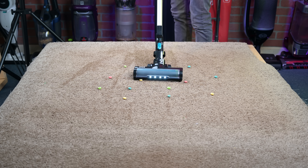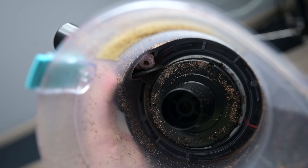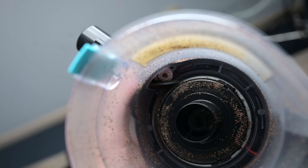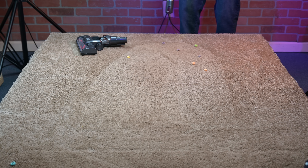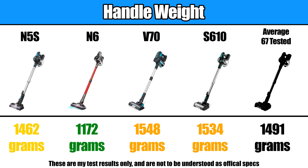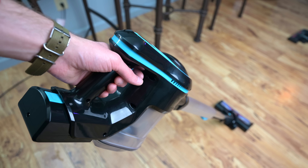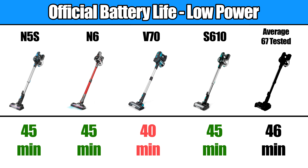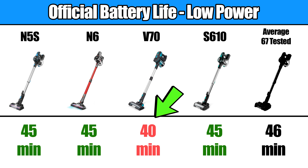Although some of them could pick up extra large debris like Fruit Loops, at least on carpet, all of their air intakes got clogged with debris that size, which is typical of many cordless vacuums, but worth mentioning. The N6 was the lightest of them by a good margin, with the heaviest being the S610 and V70, but none of them were what I would consider heavy for cordless vacuum handles. They all had very similar battery life numbers, at about 45 minutes on low power and roughly 20 minutes on their max power mode, with the V70 having slightly less runtime than the others.